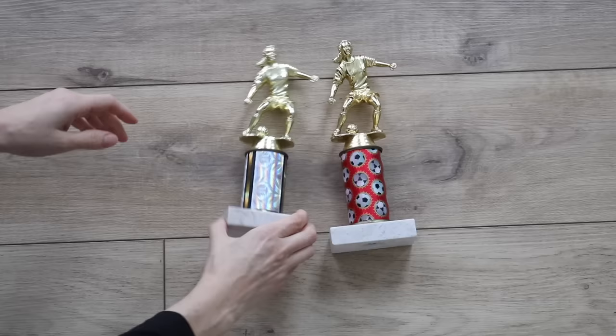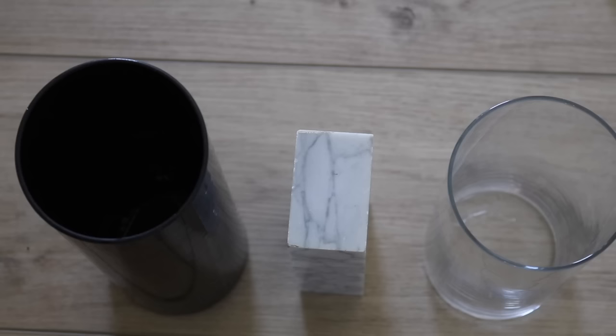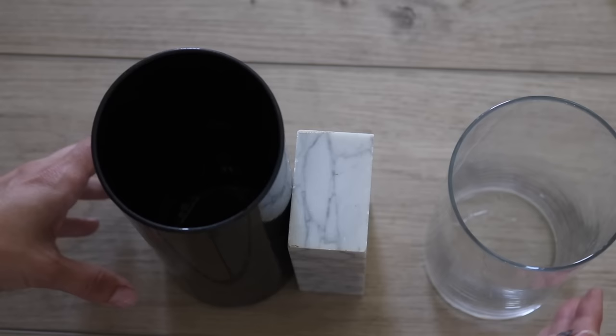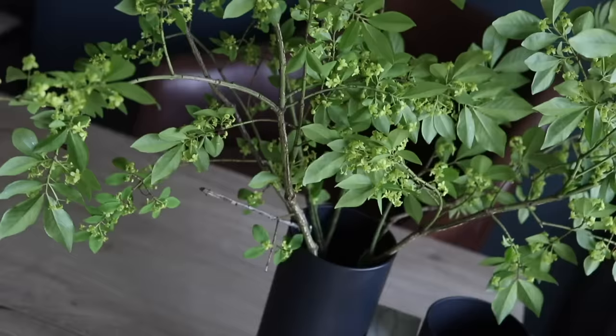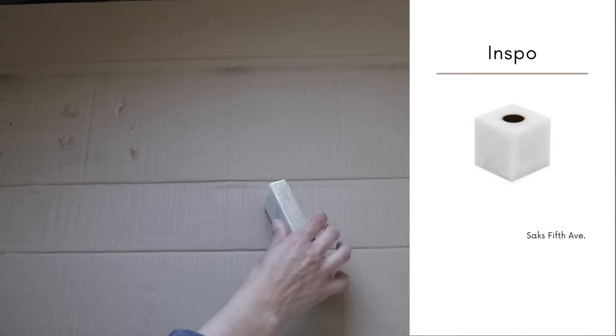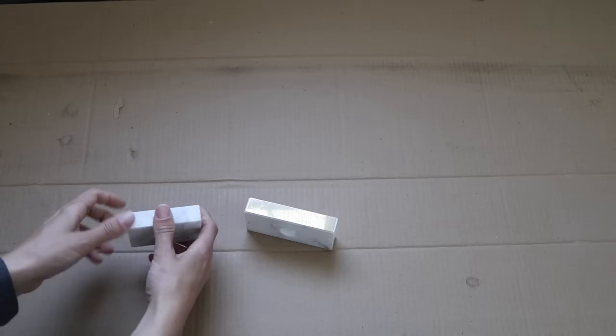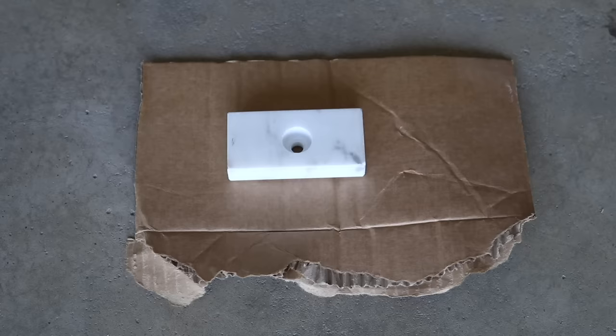A consistent material I've seen throughout high-end stores has been marble, and one way to get marble pretty easily is by taking the bases of old trophies, or finding them at the thrift store. I took two bases from the Dollar Tree and a slab from a trophy and super glued the whole thing together. I also realized that if you flip the trophy base upside down, it makes the perfect fit for a tapered candle.